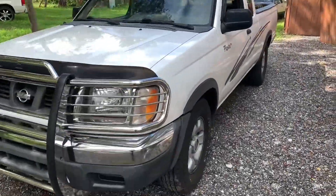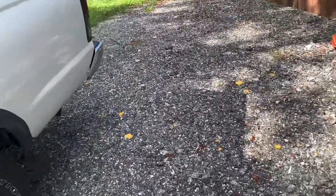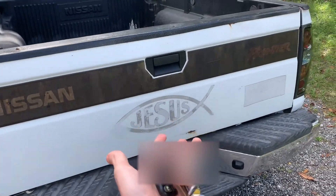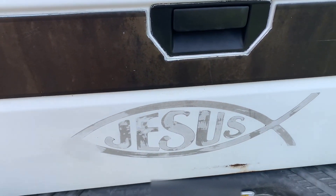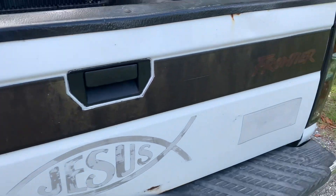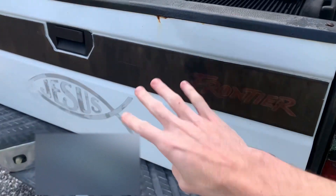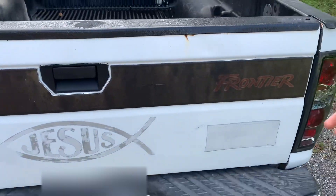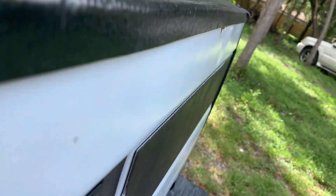Hey, what is going on guys! Today in this video we will actually be doing some crazy new work to the tailgate. As most of y'all can see, the tailgate is actually pretty messed up. The guy who owned this truck before me had an unfortunate accident with a Jesus fish sticker and it completely ruined the tailgate. So in order to fix the whole thing, I'm going to have to take off the entire tailgate, sand it down, repaint it, get new trim, get rid of all the rust, and fix all the dents — because on the side it's really hard to tell, but there is a dent right here.